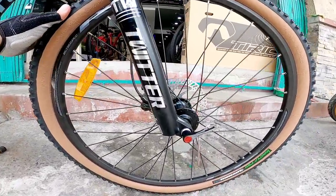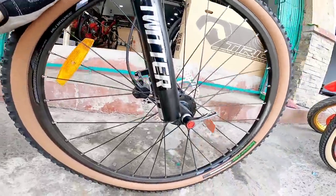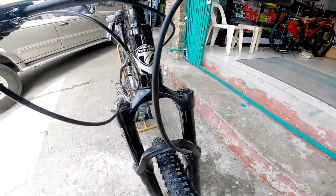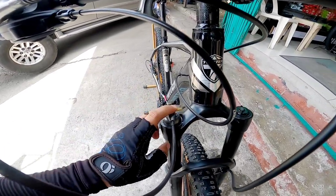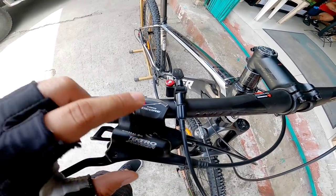Sa fork nya, made by Twitter mga boss. Air shock na siya, and it has a remote lockout. Yung shifter nya is Deore.